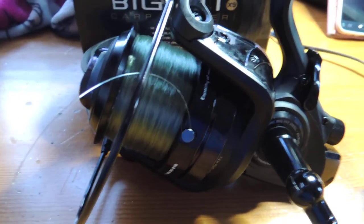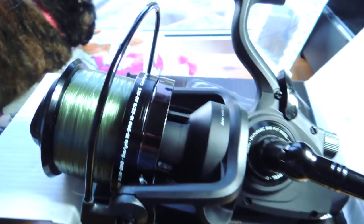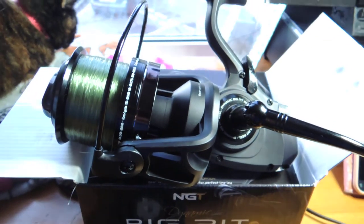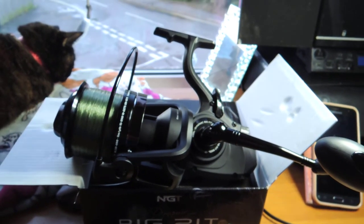So that's the new NGT Dynamic Big Pit Carp Runner X9, just in case you were thinking of buying them. You're getting what you pay for — they're cheap, they're cheerful. We'll see how long they last. Cheers, bye now.